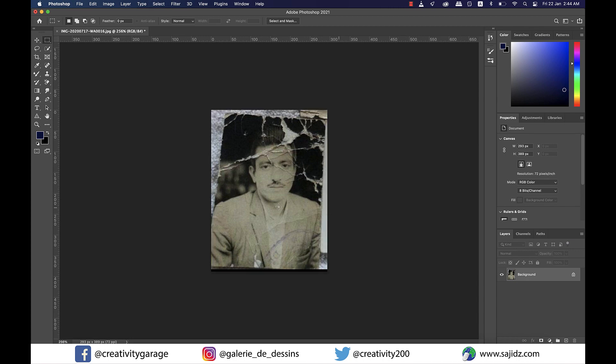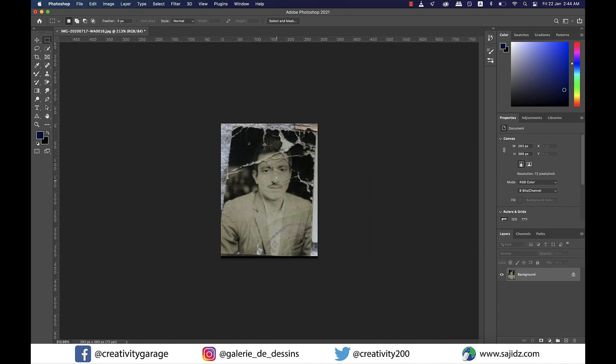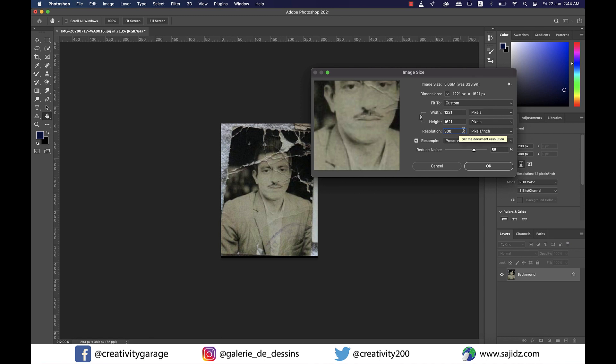Now if we zoom in you can see that it's a very low res image, perhaps taken from an ancient camera. So let's first add some pixels to it — although it won't make much of a difference, let's try it still. So let's go to Image and then Image Size, and on the pop-up menu we just need to change the resolution to 300 pixels and the size of the image will inflate automatically. Also ensure that the resample option is set to Preserve Details 2.0, and I'm also going to reduce the noise to about 34% and hit OK.